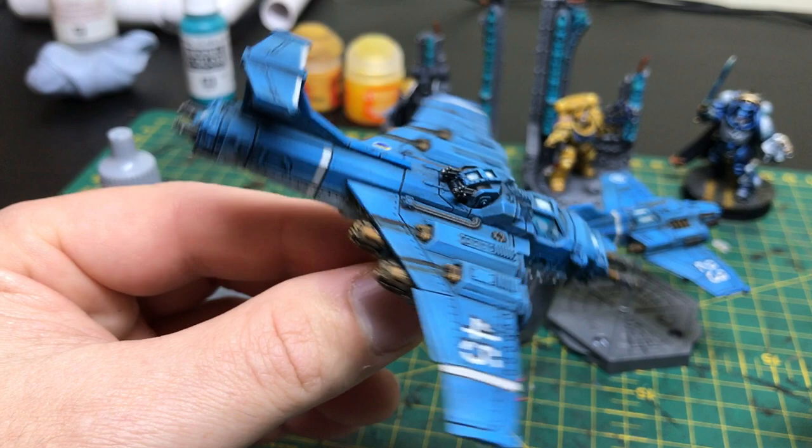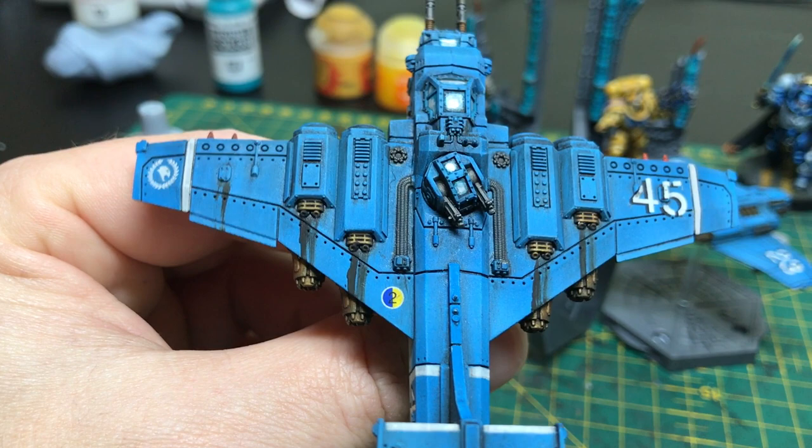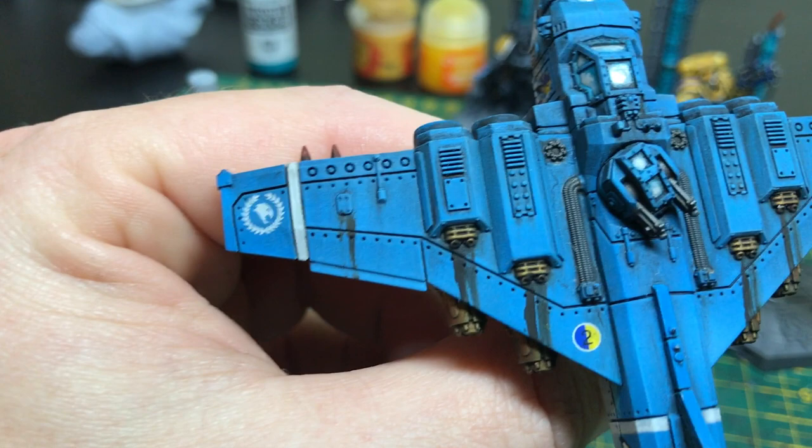And then we used some oil paints just to give it some weathering — just slap the oil paints on and then use some thinners to smear them off again. Same with the engine exhaust dirt there, that's just oil paint smeared a bit. Not sure what that is, but it looked like it needed a bit of an oil smear.